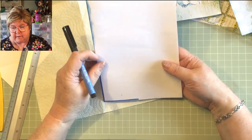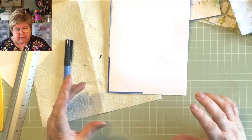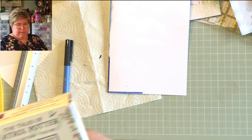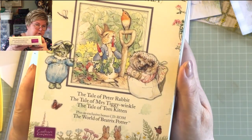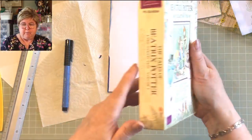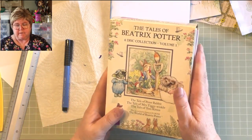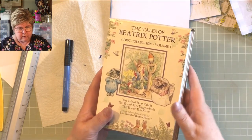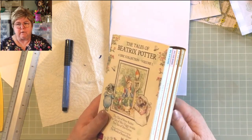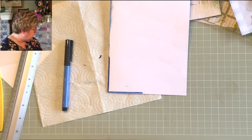Where are the images from? They're from a CD — The Tales of Beatrix Potter. I've got one with four tales and another with three. They're by a company called Crafter's Companion. There's loads on them — loads and loads. There's quite a lot that's a bit old-fashioned for us nowadays, you know, making cards and things, but the images are lovely and that's the main thing.